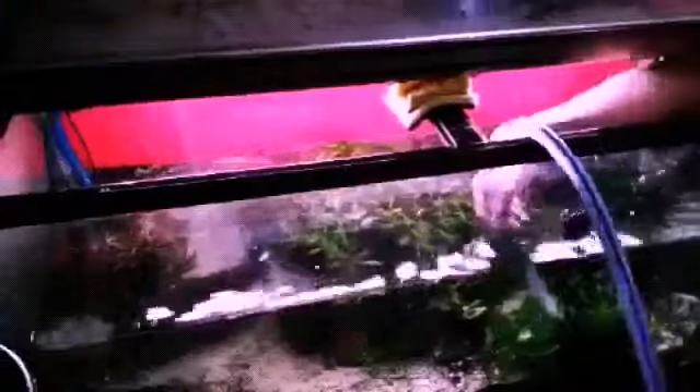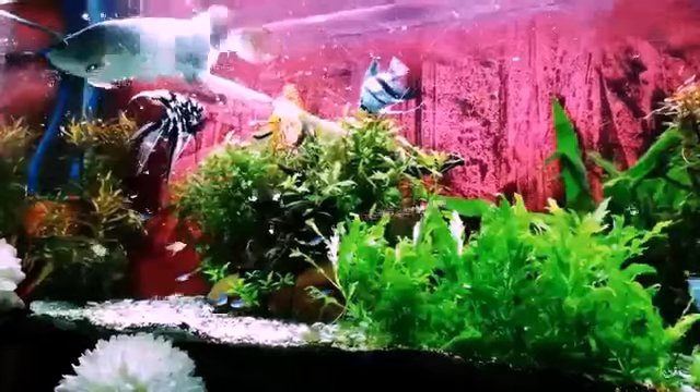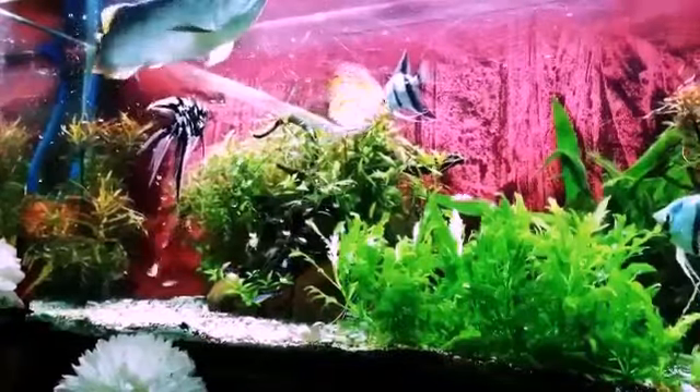Hi guys. 2,000 years later. Outtakes! Yeah, it was much fun.